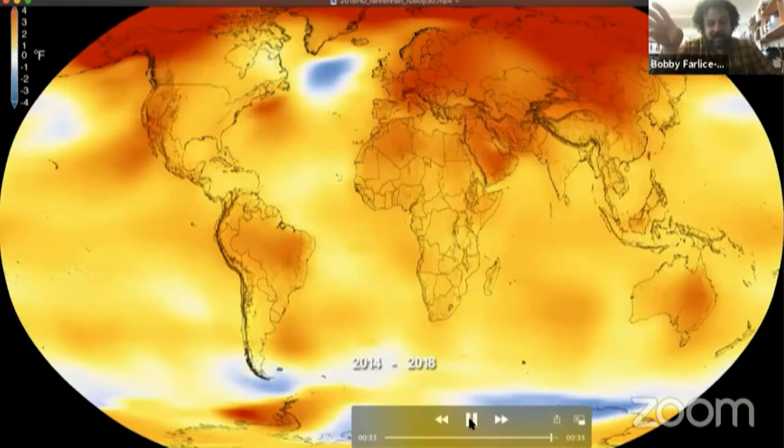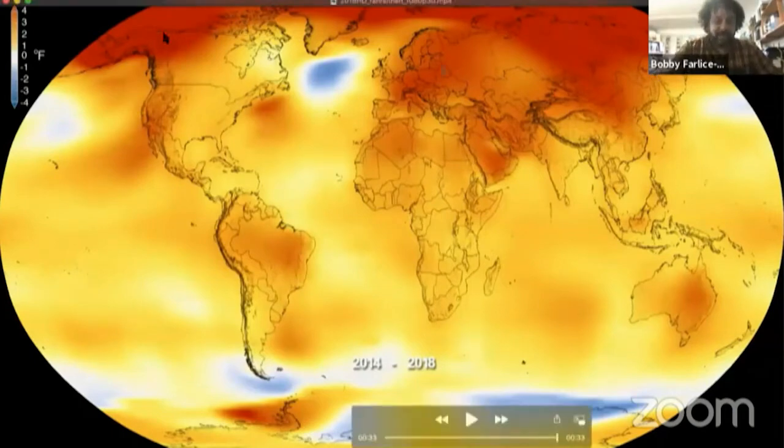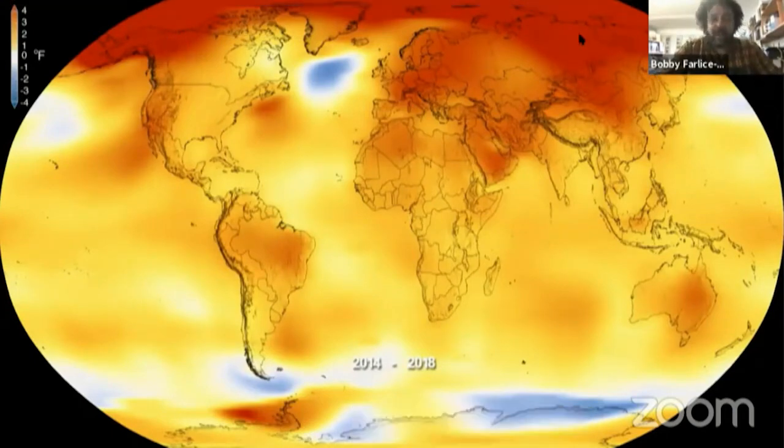It's pretty obvious what's going on just from the color changes. In the last four-year bracket — 2014 to 2018 — almost nobody is having below-average temperatures. A few pockets like Tierra del Fuego and parts of Antarctic coast are slightly below average, but almost everybody on Earth is experiencing warmer temperatures than they're used to. And if you had to pick a region warming up fastest of all, it's obvious — the Arctic, the northern polar region, is warming up the fastest.